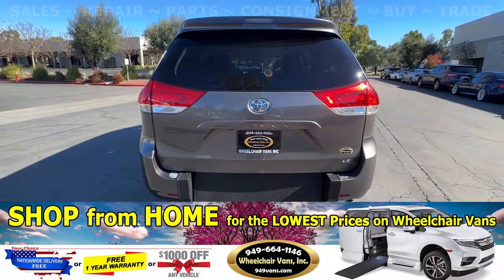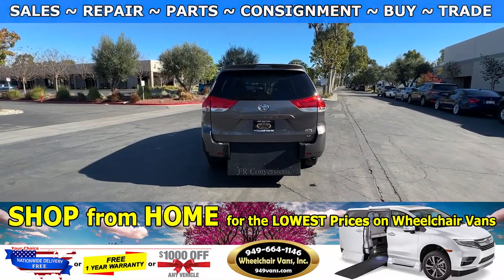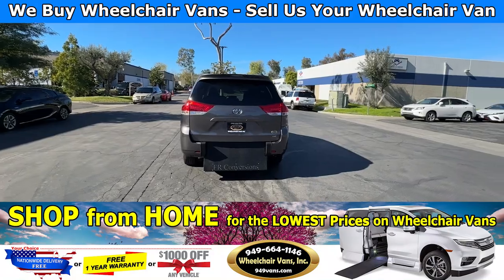If you guys have any additional questions please feel free to reach out to our sales team at 949-664-1146. Thank you.